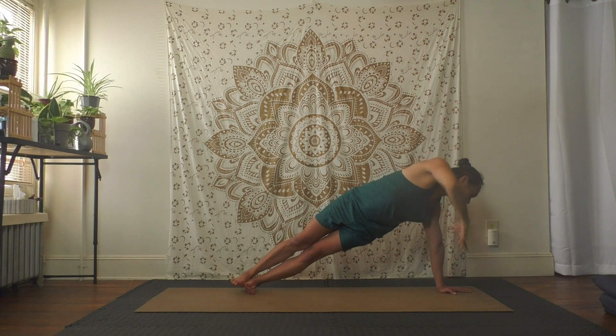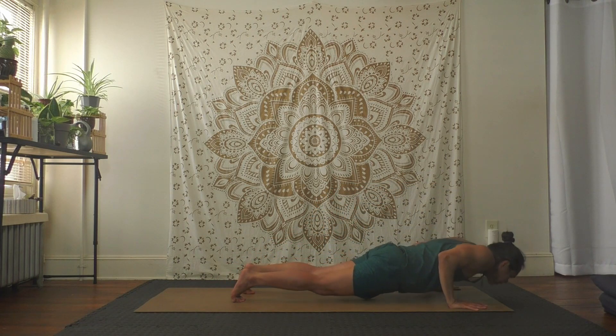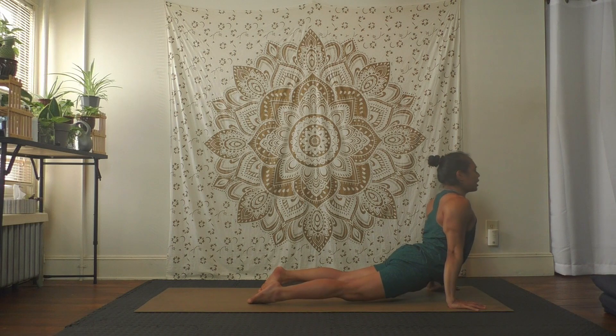Hold — one more inhale, exhale hands to floor, find plank and stay here. Child's pose or vinyasa — your choice. Downward dog if you would like.